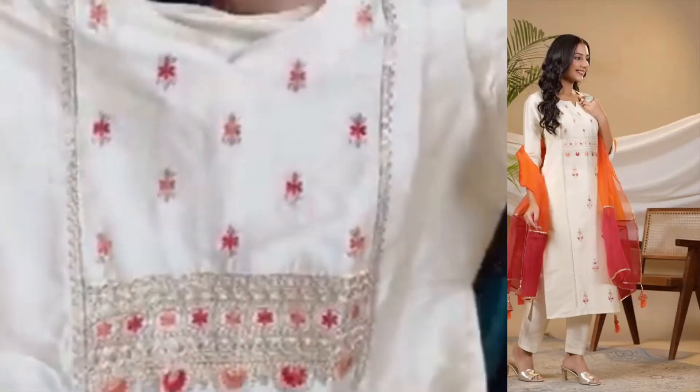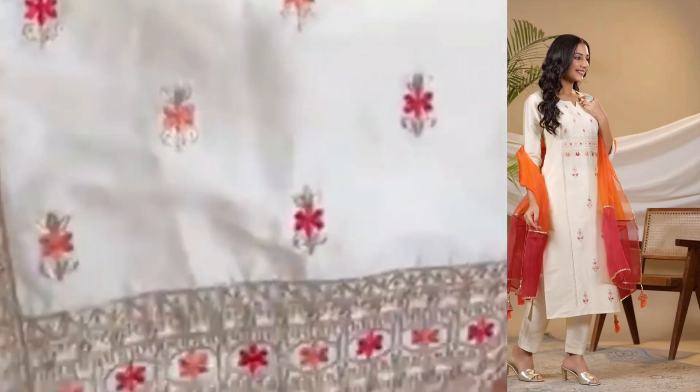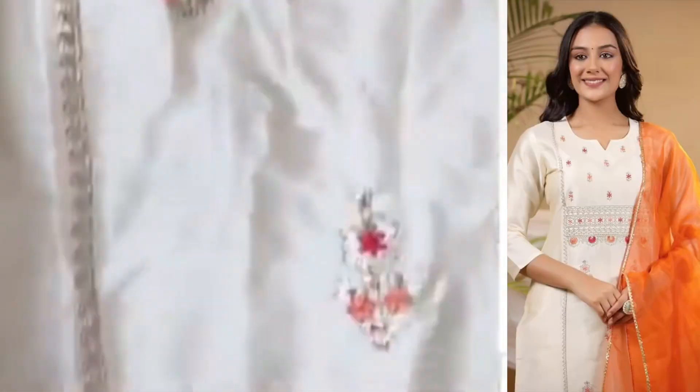The color is blue. This is the first dress. This is the front of the dress. Thank you.